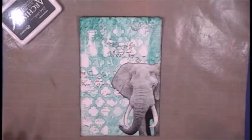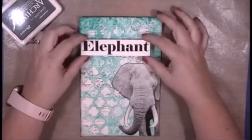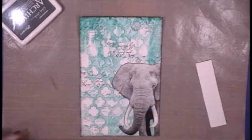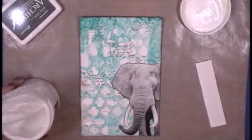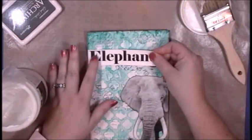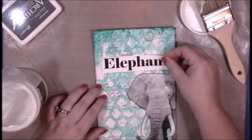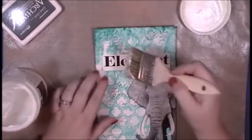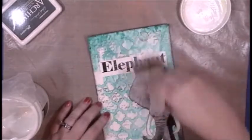Now that we have the elephant on the page, I am going to add a title. In Microsoft Word there is a font called Elephant — it's like meant to be, right? I typed the word 'elephant' in the font Elephant. I will adhere this to my page with gel medium and that chip brush. At first I had it all the way to the left and then I remembered — oh yeah, holes, got to leave room for the holes. I'll add a layer of gel medium over the top so I can add some shadowing to it later.